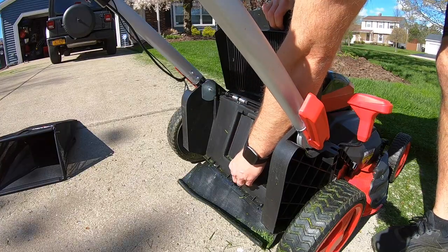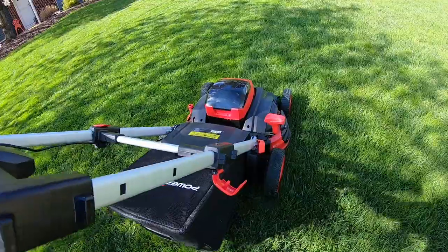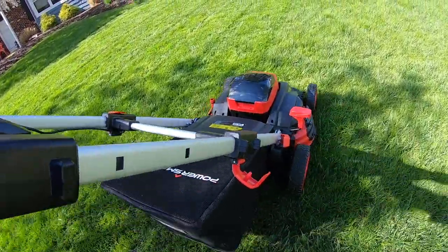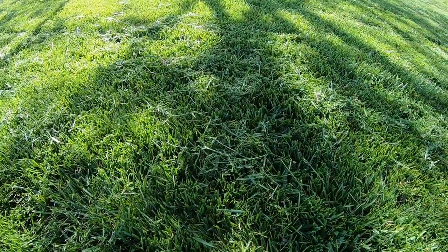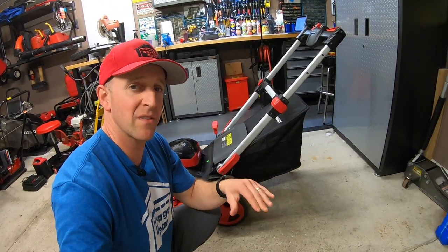I thought mowing with the bag on the back would help this mower out a little bit, but bagging only seemed to be par at best. With just about every single pass, clippings seemed to miss the mower bag, go underneath the deck, and were left on the lawn. It only managed to suck up about 85% of everything that it cut.